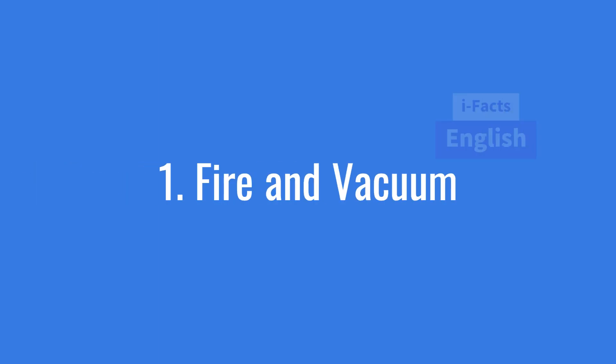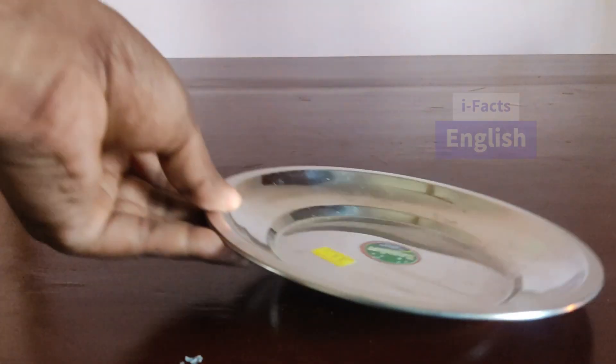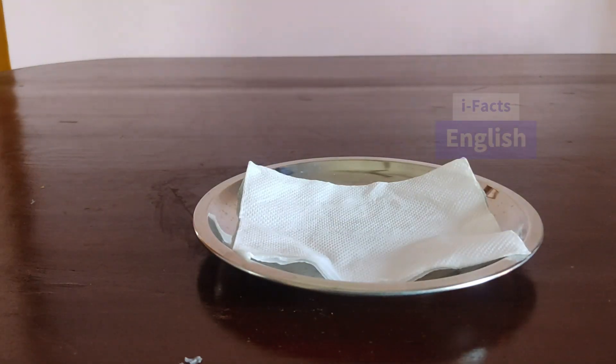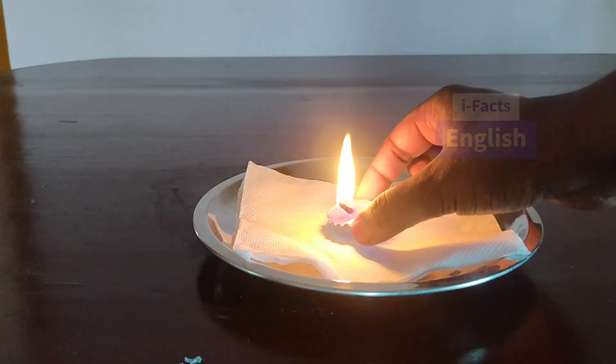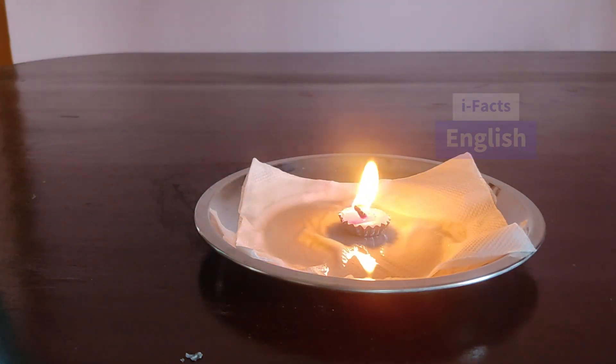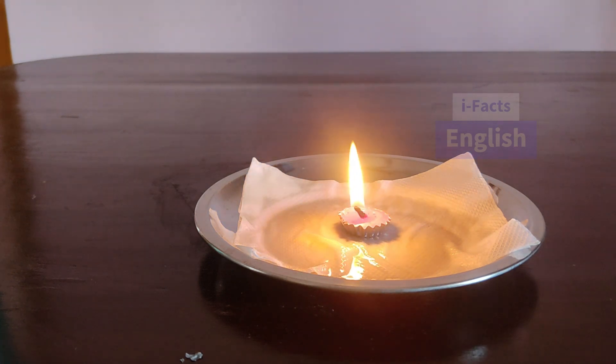Hello friends, today we are going to do three simple experiments which can be performed at home. Experiment number one: take a plate and place a tissue paper and candle over it. Fire the candle and pour some water over the tissue paper. Now cover the candle with a glass tumbler.